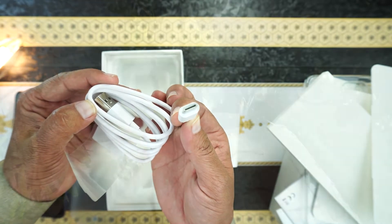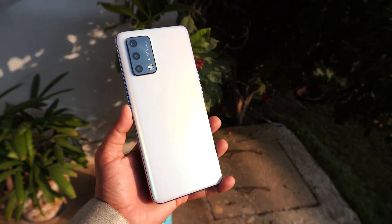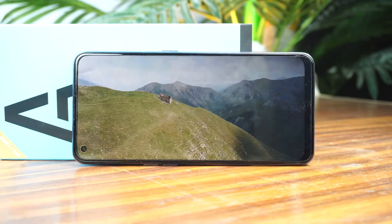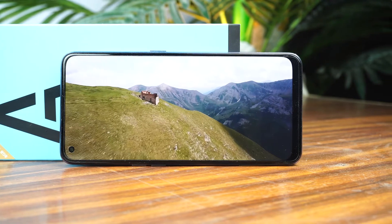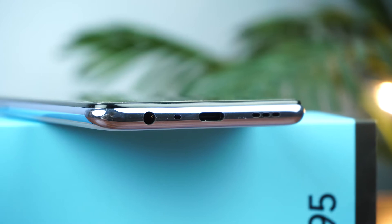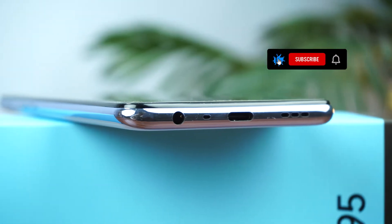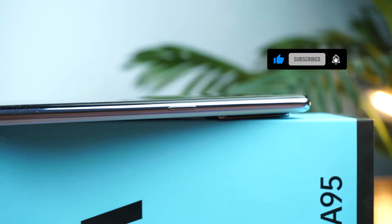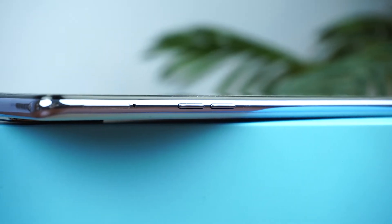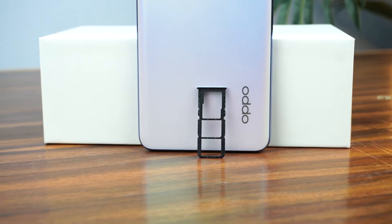The phone back is really good and there is a 6.4 inch 1080p AMOLED display with 409 pixels per inch density. There is a 16 megapixel punch hole camera and dual speakers. On the bottom there is a main speaker, USB-C port, and headphone jack. The right side has the power button and the top is totally clean, while the left side has the volume rockers and SIM tray.